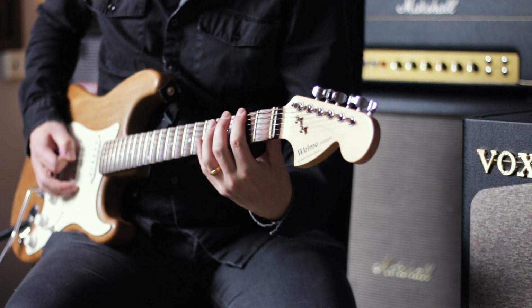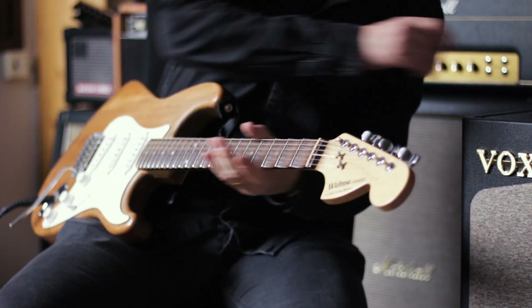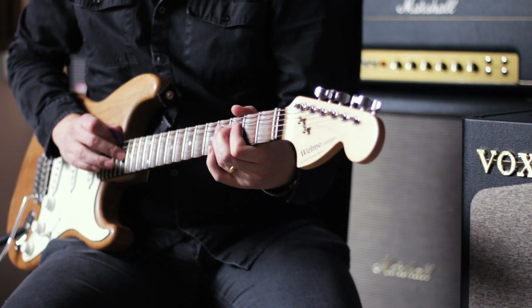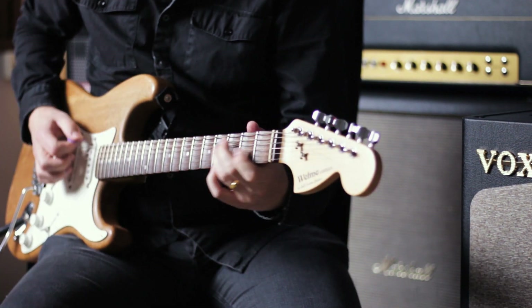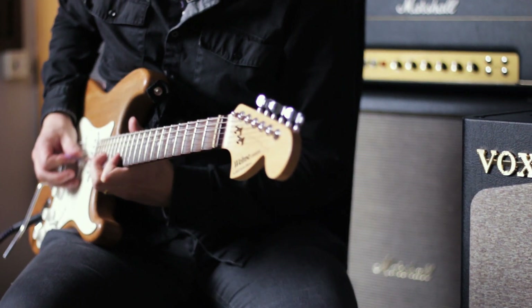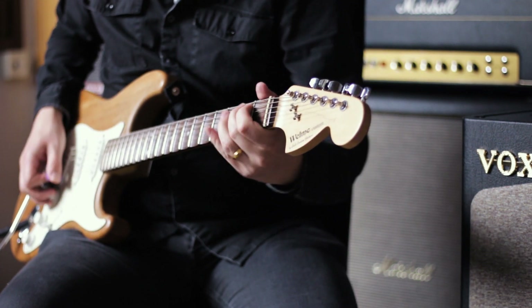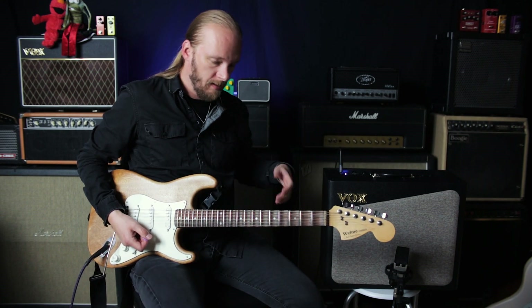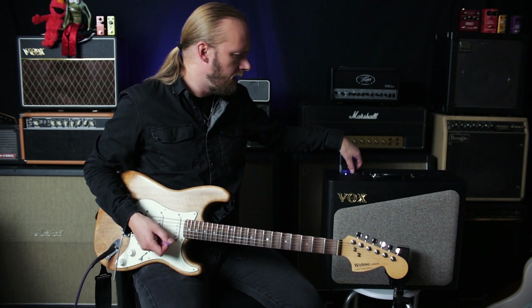This is supposed to be an 80s British amp. JCM800 anyone — that's my guess. Lots of hiss, but then there's lots of overdrive going on.